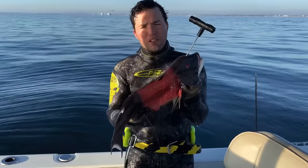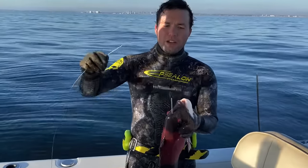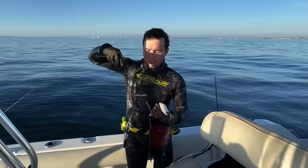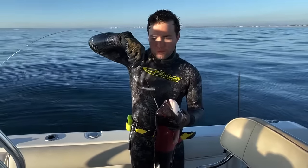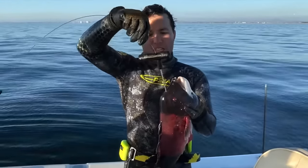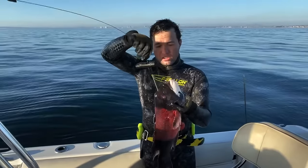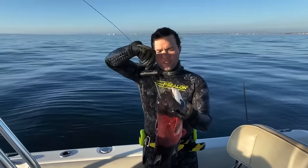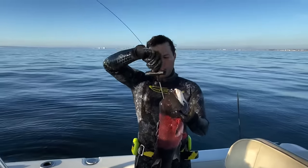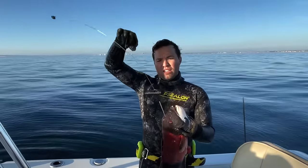The next step in the Ikejime process is to run a wire down through the spinal column to sever all the nerves. So what you do is just put it right through this tube and he's going to start twitching right there. He is twitching — he is not alive; these are just the nerves firing as they're getting destroyed in the spinal column. Go back and forth a couple times and he will stop twitching.